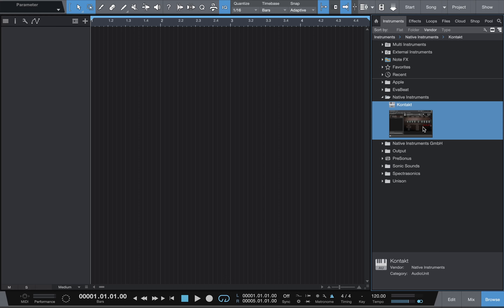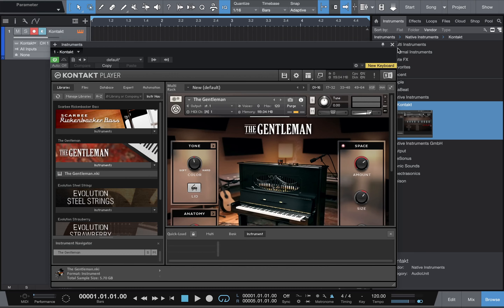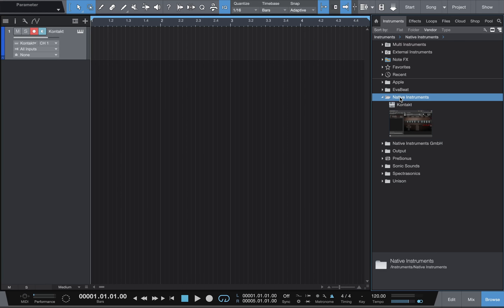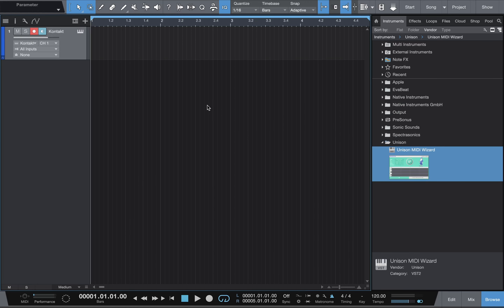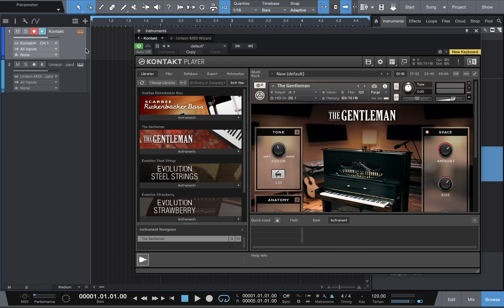It's much easier using the Unison MIDI Wizard, but if you haven't already, subscribe to this channel and hit the like button. Let's get straight to it. I'm going to drag over Kontakt and bring out the Gentleman — just a regular grand piano. Then I'm going to pull up Unison, drag and drop. This is what Unison MIDI Wizard looks like. This thing is crazy.